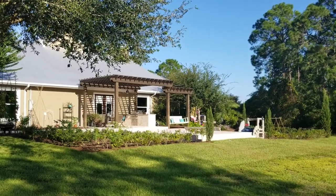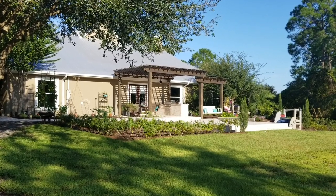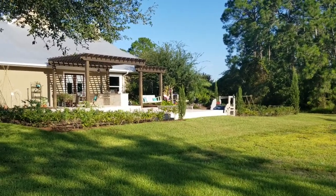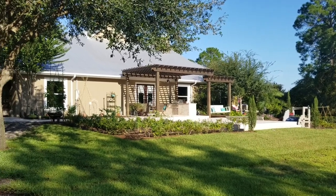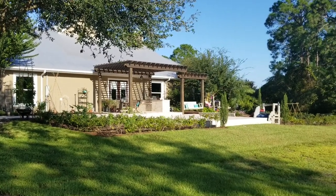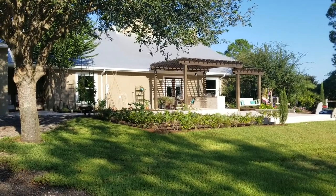Hey guys! I know it's been a while since I've uploaded any pictures or videos of what's going on in the garden. Recently this summer we added on a backyard pergola and patio area. I wanted to quickly show you the finished project and our new gardening areas, and hopefully this season I'll be able to share more videos and pictures of what I'm planting and how I'm tackling things in the garden. My goal this year is to keep you guys informed and hopefully inspire you and your family to start your own garden — I'll definitely share how easy that is in some future videos.